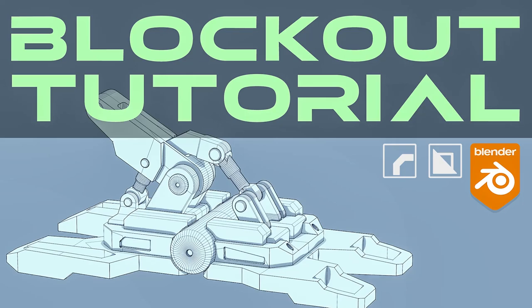Hi guys, Riu here from Blender Bros and welcome to this modeling video. We're going to be creating a blockout of a mech leg. Let's go!